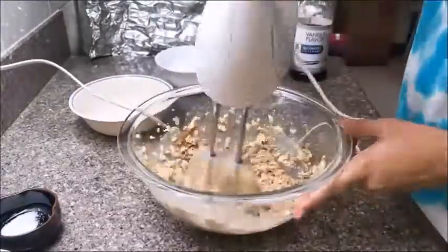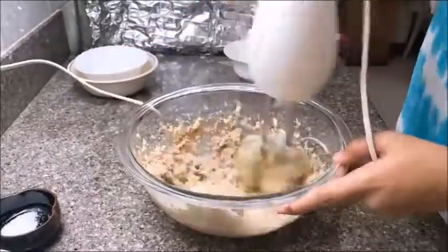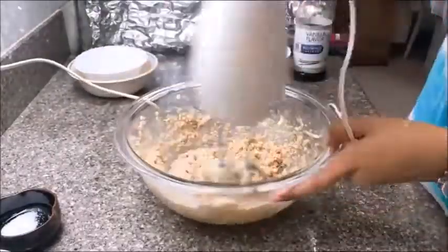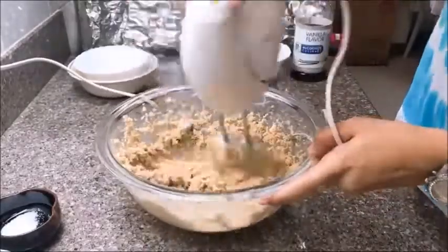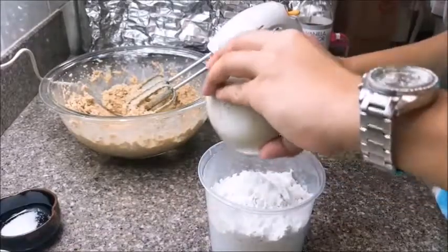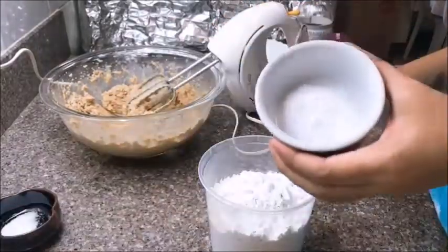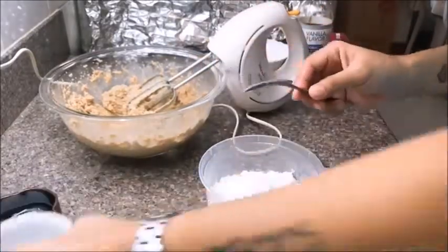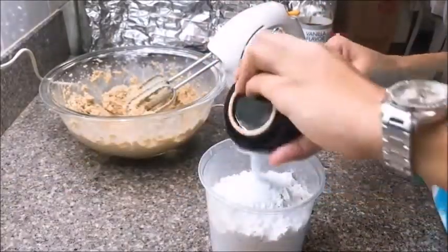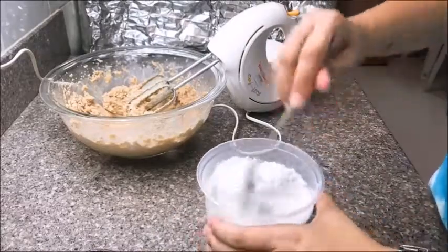Next, mix in the white sugar and blend with the hand mixer again, making sure to mix it really well. When that's done, get your flour and begin mixing in all the other dry ingredients — the cornstarch, baking soda, and salt. Once they're all in the container with the flour, use a spoon to make sure they get mixed evenly.